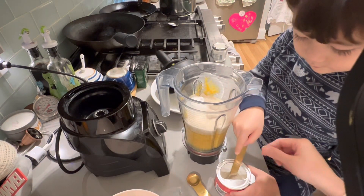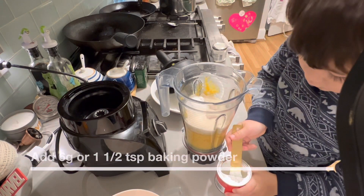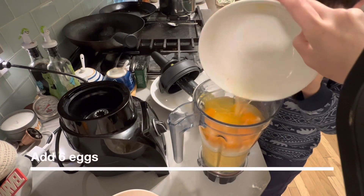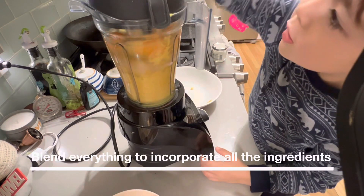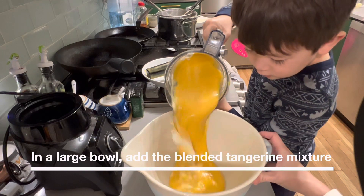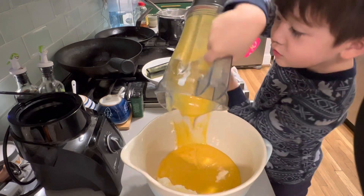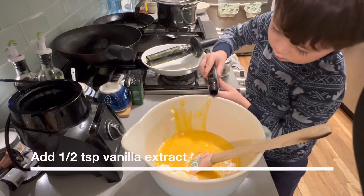And then one spoon of this — use this grapefruit. There you go, good job, keep going, beautiful. I'm gonna get the scraper, I'll help you scrape it down. That's good.